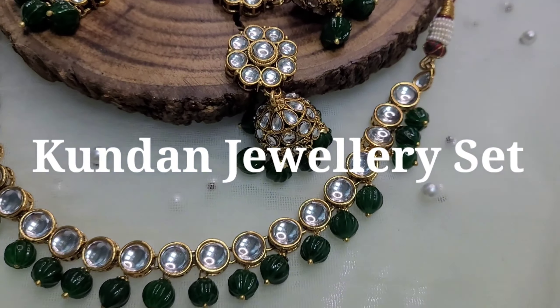Next is a Kundan necklace set which is very minimal. It comes with a matching Jhumka and a maang tika. Kundan necklaces come in a lot of colours — here I have picked a green Kundan necklace. If your Banarasi Saree is red, you should go for the green Kundan necklace, because red and green are contrasting colours and such contrast enhances your overall look. If you don't already have basic colour Kundan jewellery, you should definitely invest in it, as it will perfectly complement your Banarasi silk saree.